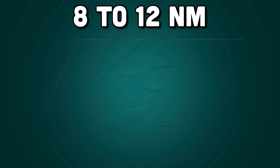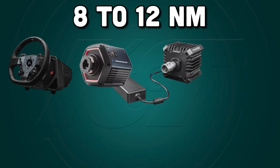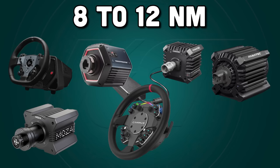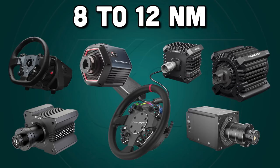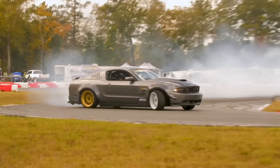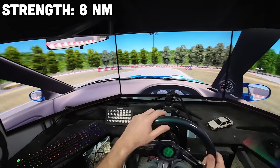At this point we've left belt drive wheels behind and are firmly in the territory of direct drive technology — the beginning of the big leagues. In this category you'll find the Logitech Pro, the Thrustmaster T818, the Fanatec CSL DD with Boost Kit and ClubSport DD, the Moza R9 and R12, the Cammus C12, and the Simagic Alpha Mini. You've got an offering from almost every major player in the game. We'll demo these at Speed Sports Racing Park, a real track in Texas that my buddies in Lone Star Drift run.